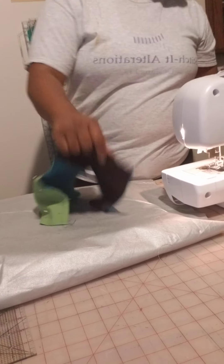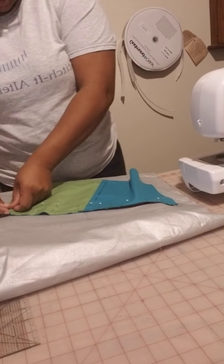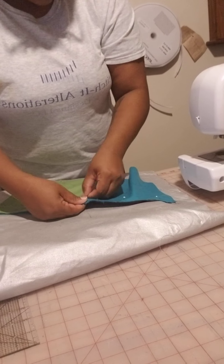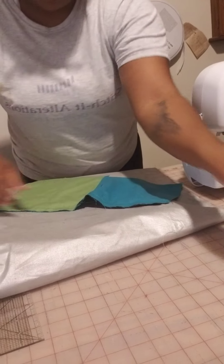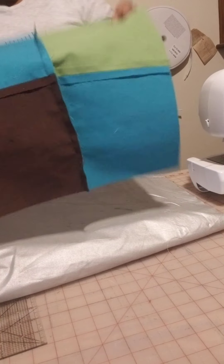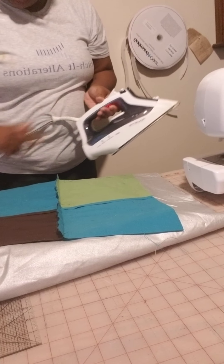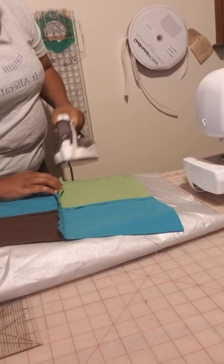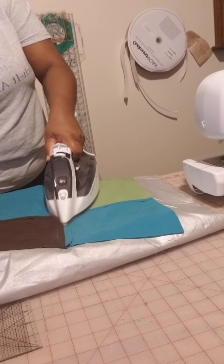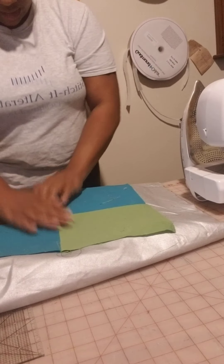I don't believe in dragging the thread and then cutting it like that — it really does pull the fabric, and I don't like it. So we're just going to open this up and iron it, and iron the seams flat. Some people do seams from side to side; I don't have a problem with that, but it does create more bulk. No matter how flat you iron it, it still makes a bulk, and that's what I don't like.